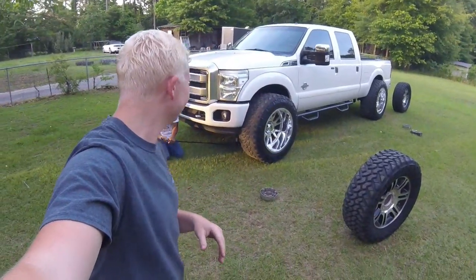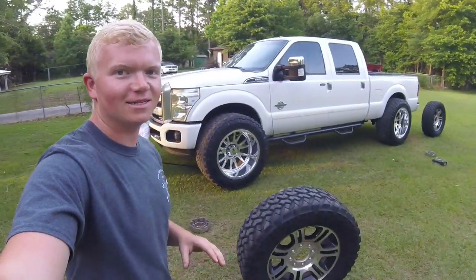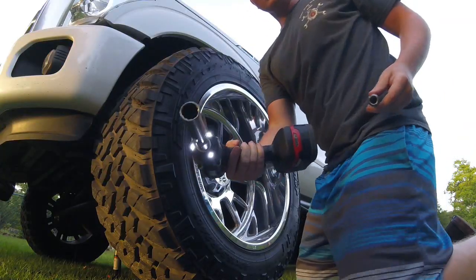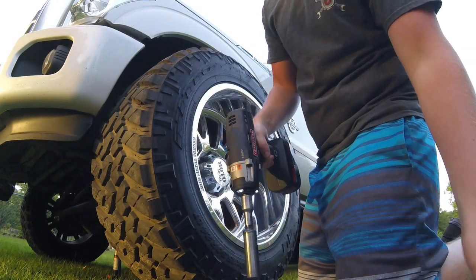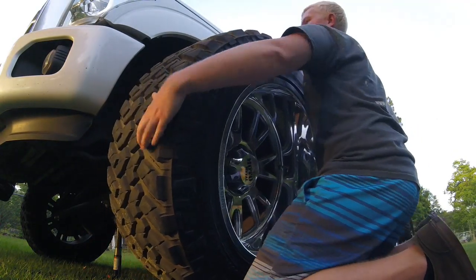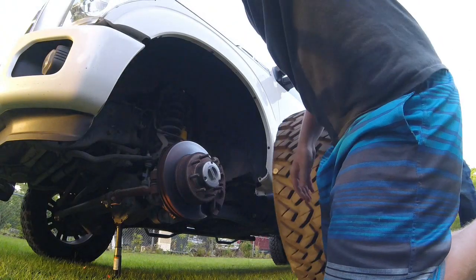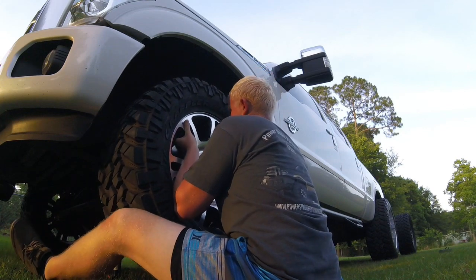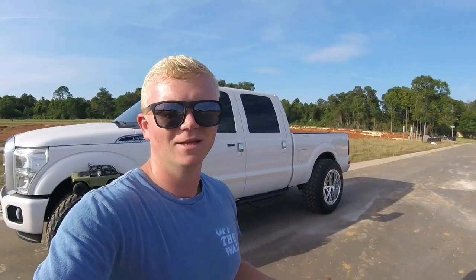Get to work — the fun's over. We're putting the little 35s back on here. It's been a good time while it lasted, but I've got to be able to go to work tomorrow and I need to be able to turn. Yeah, I like my 12-point socket that's welded onto the extension — the one that came with these broke already. Make sure you check out the next video, subscribe to Grappaholics, and check me out on Instagram. Thanks so much for watching.